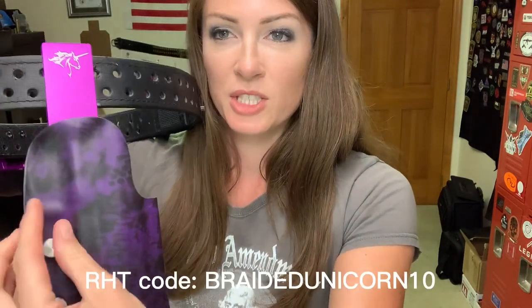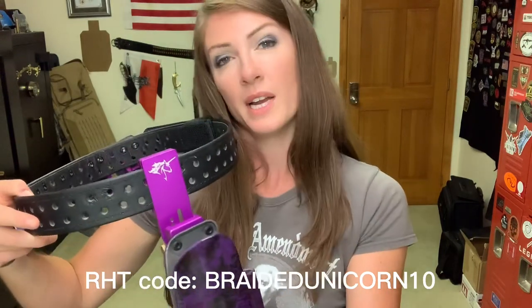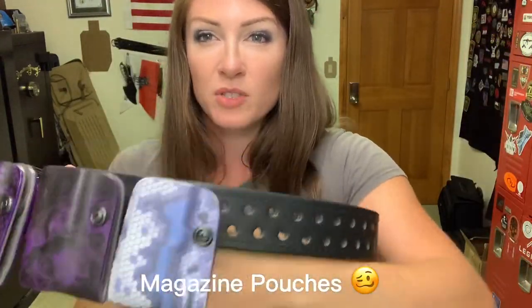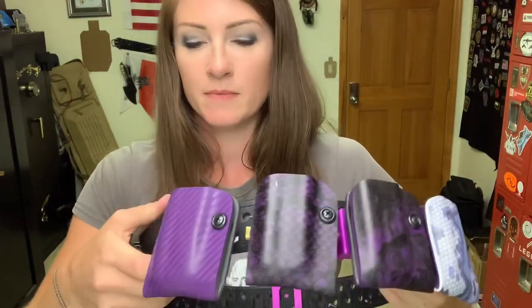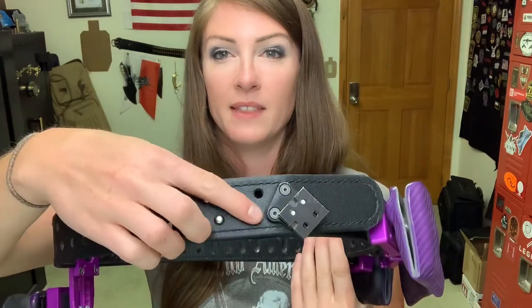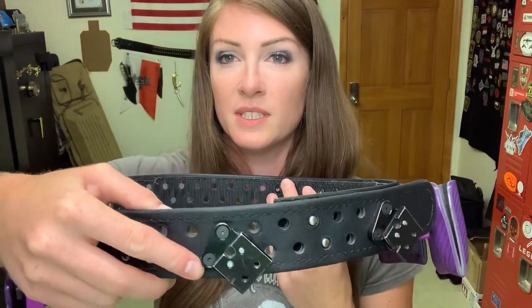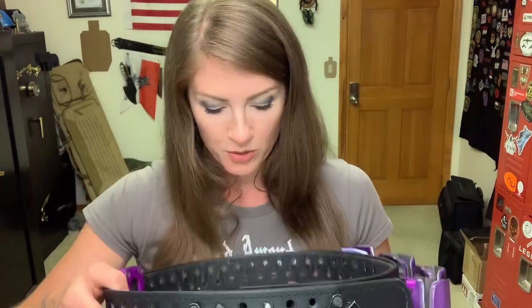The Red Hill Tactical is a double-wall Kydex and it has these retention screws here. Between stages, or in three gun when I'm running and gunning, the retention can be tightened down so my gun doesn't flop out. With the holster attachments, it's the same concept with the quick connects by Springer Precision. I have these attachments without holster hooks — they're actually for AR magazine pouches. When you set up your belt, you figure out where your holster and magazine pouches are going to be placed and then assemble them.